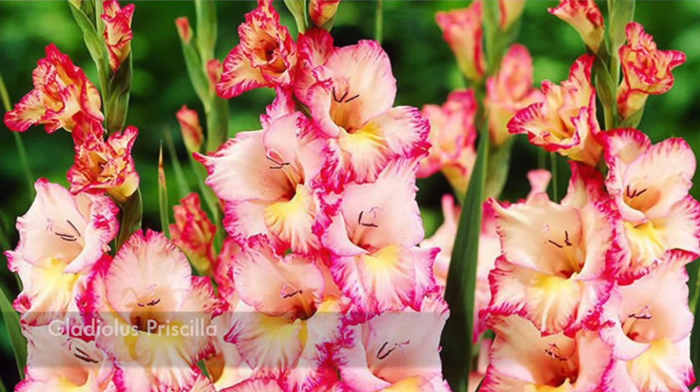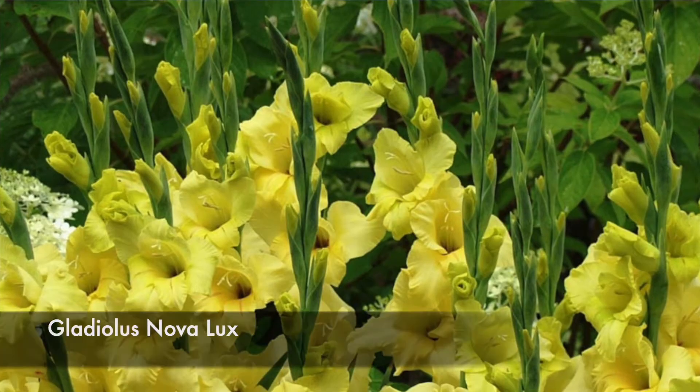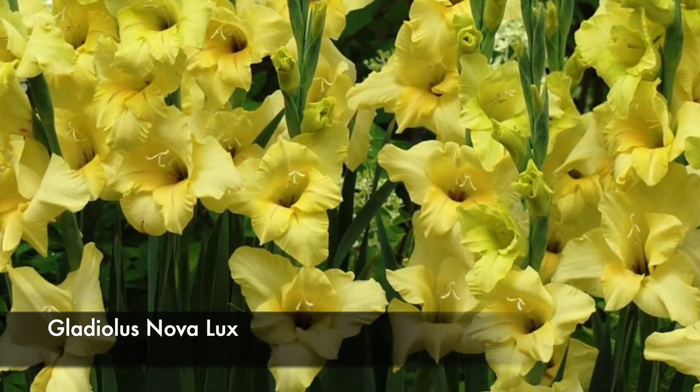Then I got gladiolas Priscilla — that's pink with a yellow center and a darker pink rim. I think that is going to be absolutely beautiful and contrast really well with the blues. I also got Nova Lux, which is just a plain soft creamy yellow.